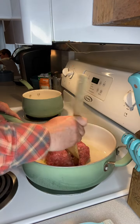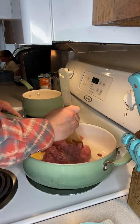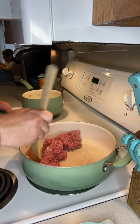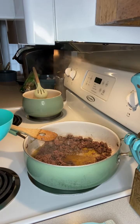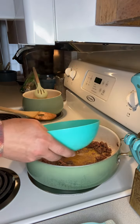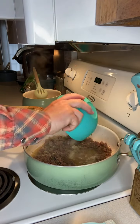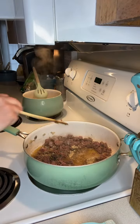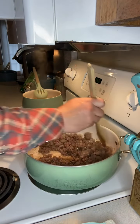All right, once your onion started getting soft, I'm gonna add about a pound of ground beef into the skillet and just start working to brown it. Our ground beef isn't quite completely cooked yet, so I'm gonna use this opportunity to go ahead and sprinkle in those seasonings that we poured into the bowl, and then just stir them around so that everything gets good and coated.